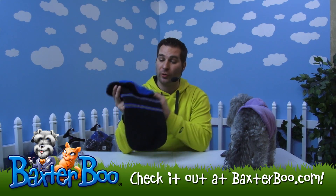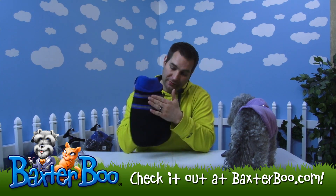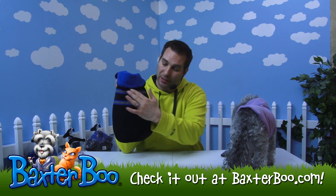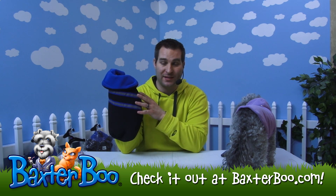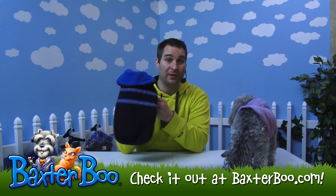The Zach and Zoe Thermal Reflective Dog Coat. You can see it's reflective with these reflective strips here. It's got these two strips of reflective piping on the back that kind of contrast with the blue and the black. Any light that hits that will basically be able to reflect just like a normal reflector will, so you'll be able to see them.